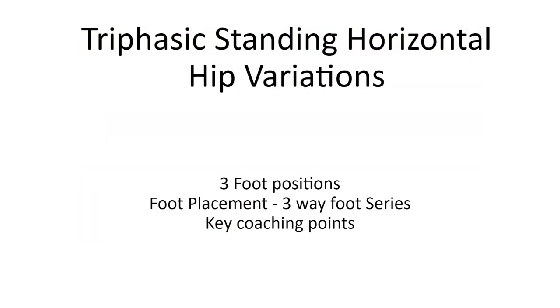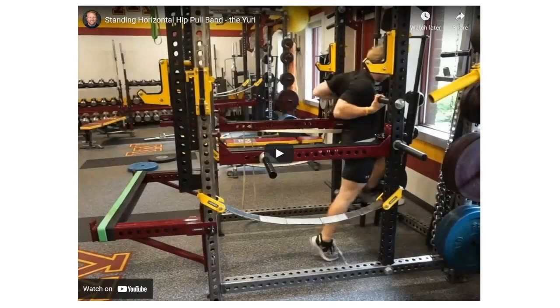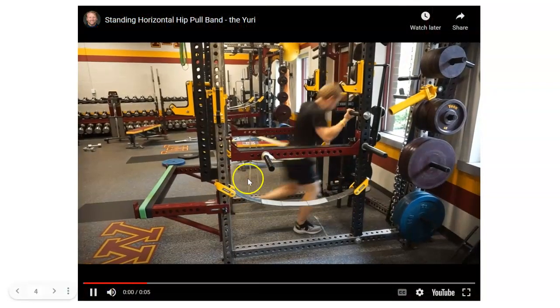I'm going to show you this exercise. It's a standing horizontal hip — I think the first one is the pull. I posted these videos about three weeks ago and I've already seen people doing them wrong, in my opinion. There's a lot of information on the internet but not much knowledge, to say the least. So this is the standing horizontal hip pull. I'll cover the coaching points, but I want you to watch this exercise.